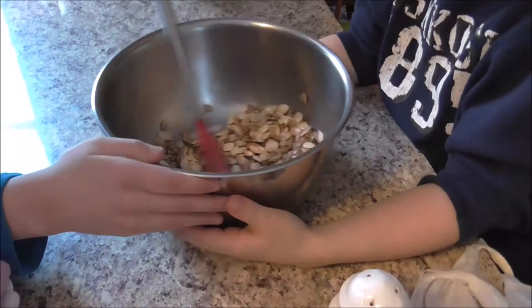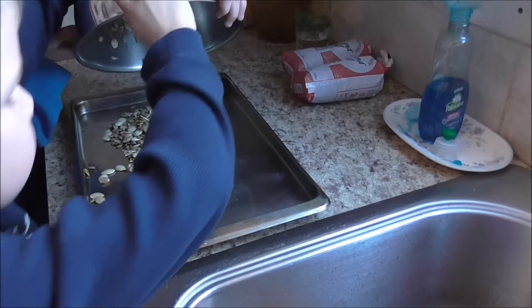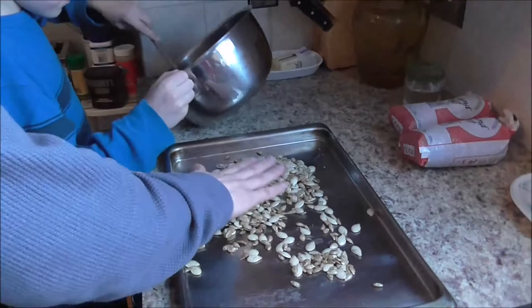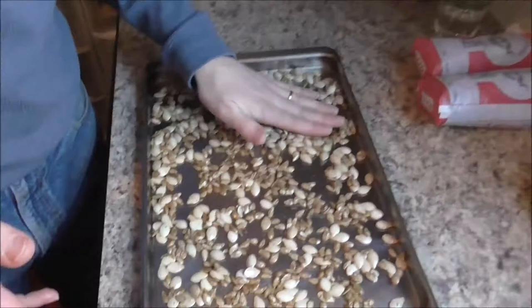Spread them out in a thin layer — you'll need your spoon to scrape them all out. John, you can scrape them. You're going to have to wash your hands afterwards because they're greasy. We'll bake those at 400 for maybe 10 or 15 minutes until they're crunchy. Maybe flip them or stir them partway through — we'll see how they look.